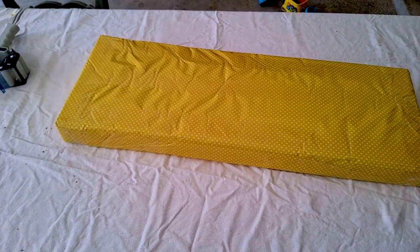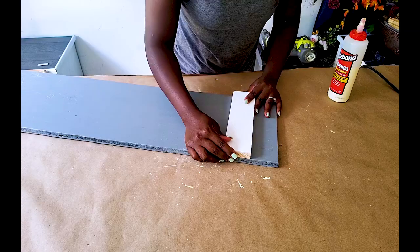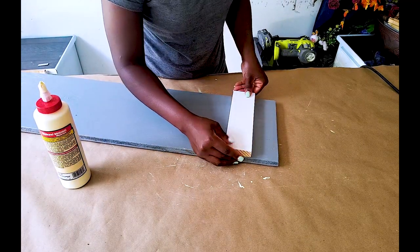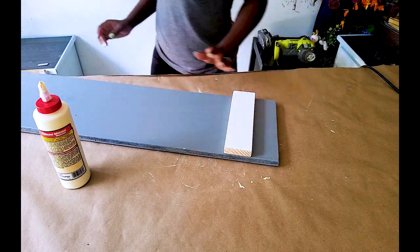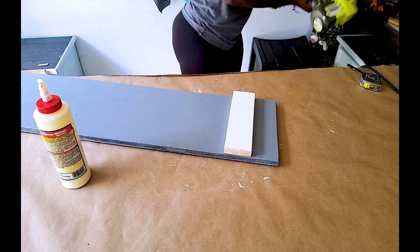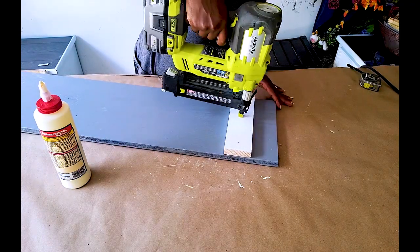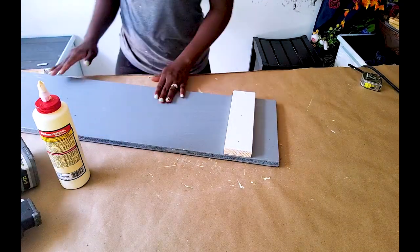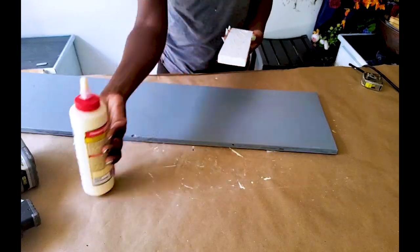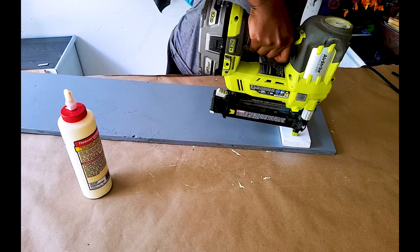Moving on to our next sign — I've already cut, measured, and painted the board to save time. What I'm doing now is attaching a small board on top, and I'll do the same at the bottom. This little board serves absolutely no purpose other than adding some dimension — some depth. After using some wood glue I'm going over it with three nails using my brad nailer.